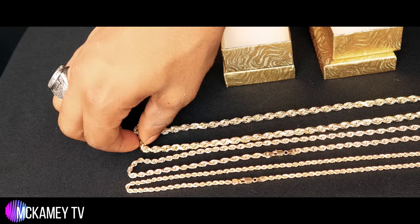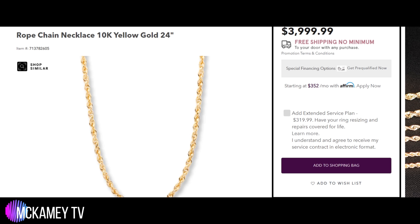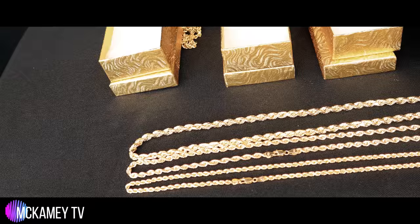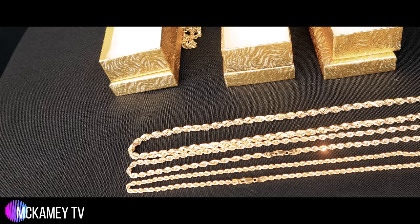This is big enough to really catch attention when you're out and about. When the sun hits the diamond cuts, this thing really, really shines. A five millimeter chain on Kay's website at this same length goes for about $4,000. I couldn't find a six millimeter on Kay's website, but I would imagine it retails close to five grand, because if you can see the jump from the three to the six there, you're doubling in size.